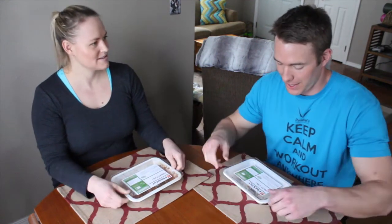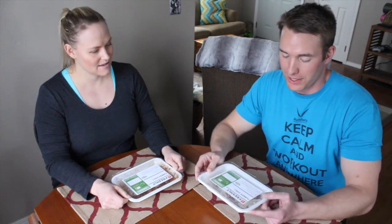Hi, welcome to Workout Anywhere. I'm Coach Jessica. And I'm Coach Justin. And this is our second meal of our Freshly Review. So we're excited to try this. It's a high protein meal, low in carb, and it's a turkey chili.